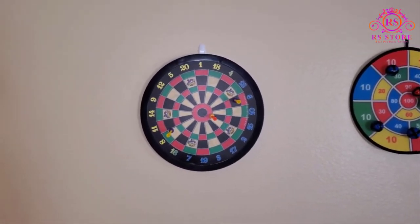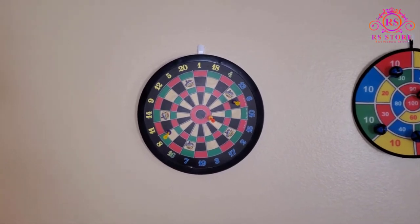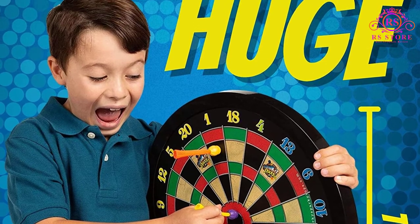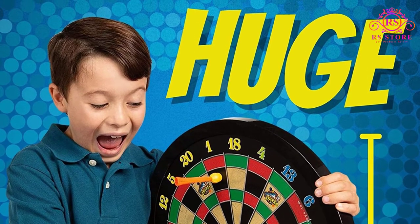Pros: Highly durable and not likely to break. It comes at a low, affordable price point. Has the style and size of a real dartboard and it's easy to use. Comes with 6 darts.